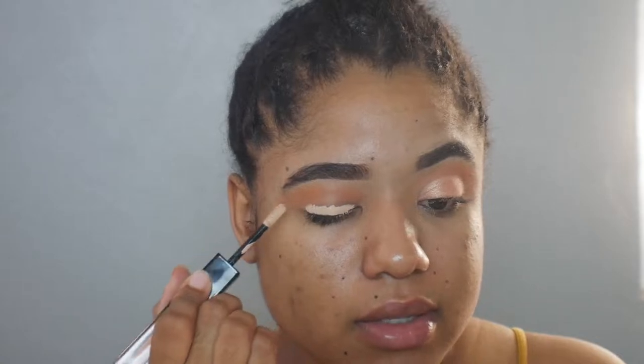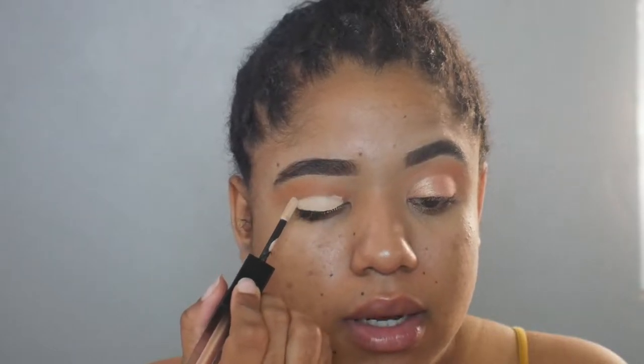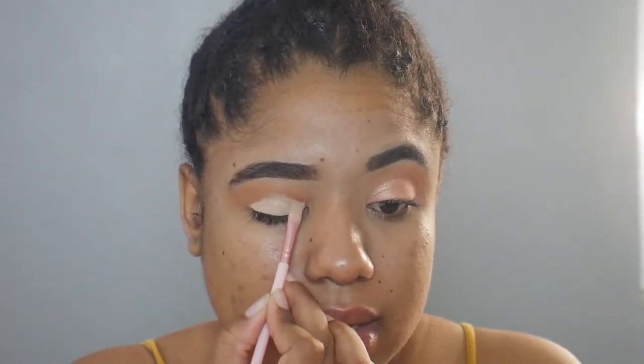If you don't have these, you can totally just use a concealer and a brush. I don't think I'll have any other use for this color — it's so light — so I'm just going to use it for this purpose. I'm going to close my eyes and look down so that the concealer or shadow can just mark where my eye normally falls, so I know how high up I need to bring this concealer.